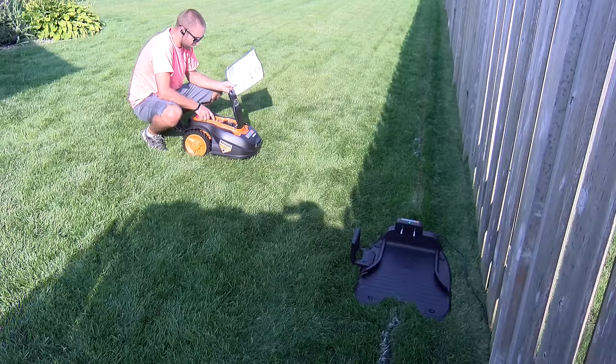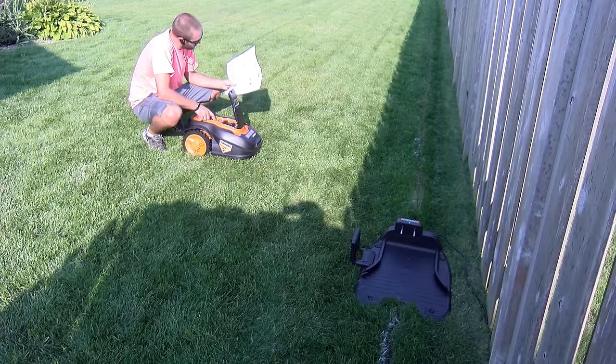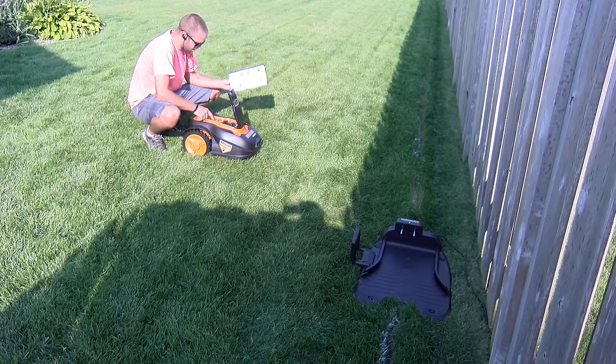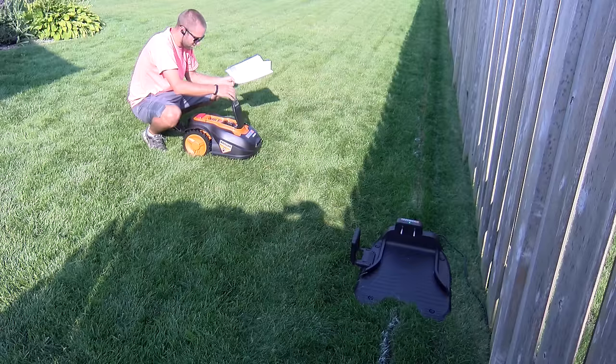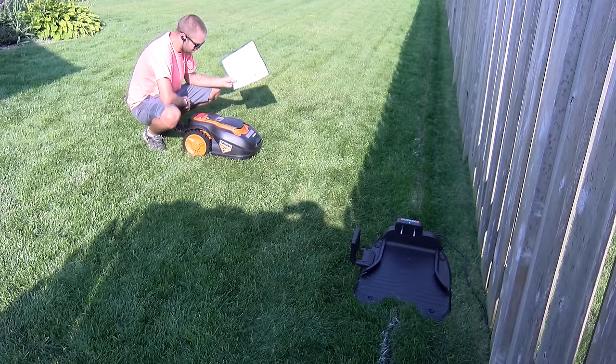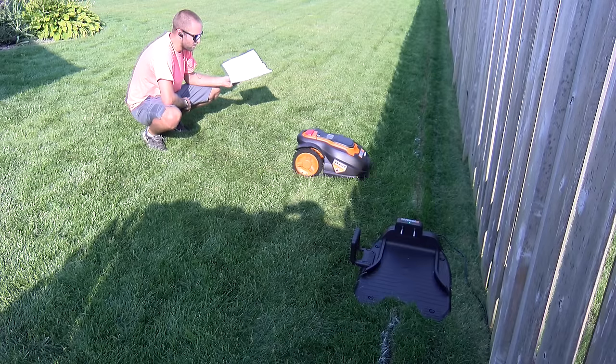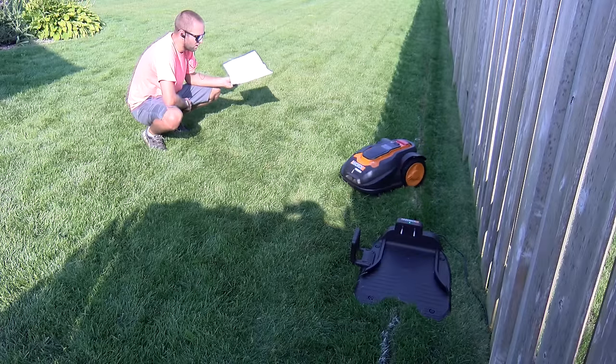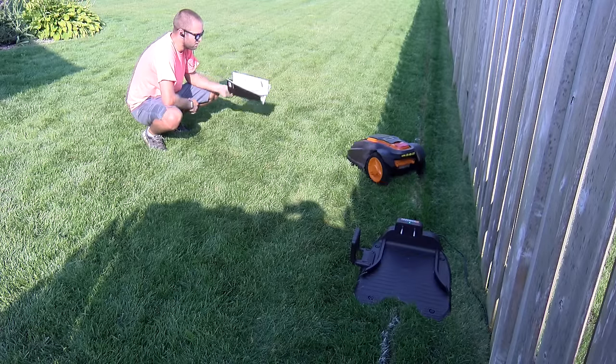With the boundary wire in place and the docking station set up, we can go ahead and follow the instructions, set the amount of time we want it to mow each day and when we want it to start mowing. Then we can run the first test cut. The unit will drive forward, knowing it's right behind the docking station, and go counterclockwise all the way along the boundary wire until it comes back into the docking station and charges.